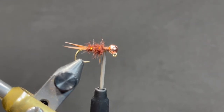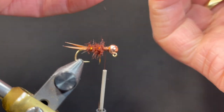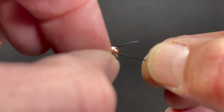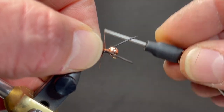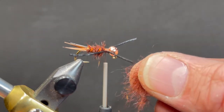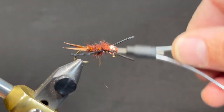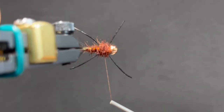Rubber legs are going to be next. We're going to bring our thread more or less halfway up between the body and the bead. I'm going to take two equal-length rubber hackle pieces, tie them up on top of the shank of the hook, and then divide them into an X. We can trim that to whatever size we want later on — start with more than not enough, obviously. Then X them out. We're going to go back to the dubbing — we want a pretty good sized thorax on this, so we'll add just a little bit more dubbing than we did for the body. Wrap up, then back and over the top to build that up, and divide those rubber legs into an X.